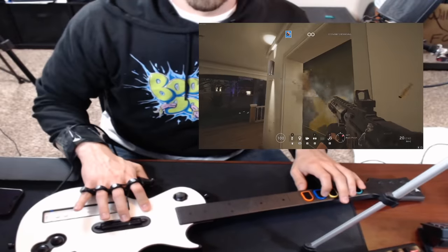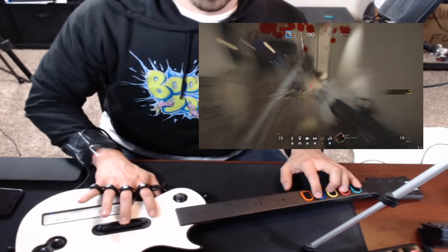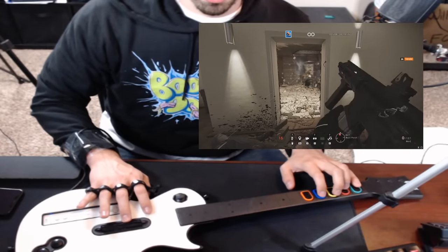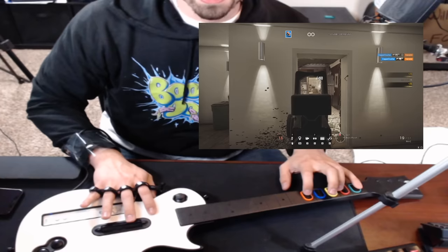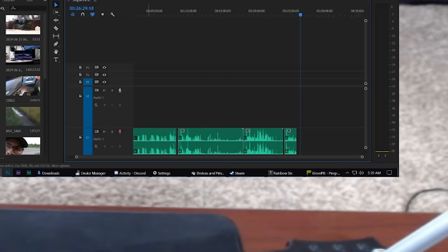Yeah, here we go. Oh, that's doable, dude. We're friggin' doing it! Oh, literal bots just pushing me. That was 100% a fake reaction to the Guitar Hero controller. It's 5 a.m., I think the sun's starting to come up.